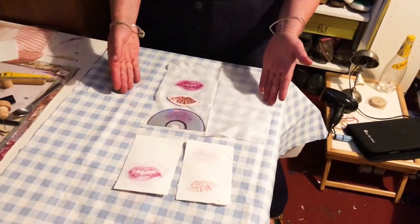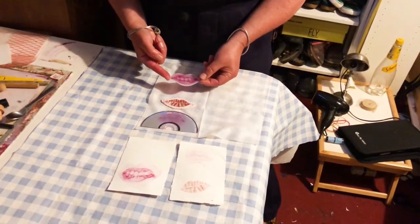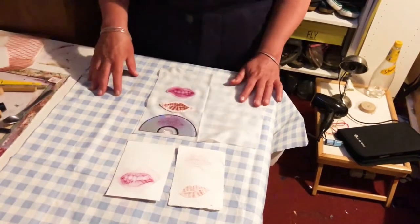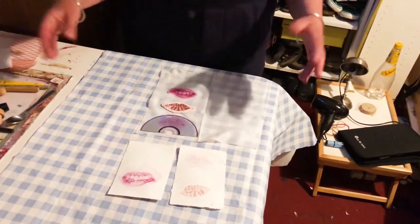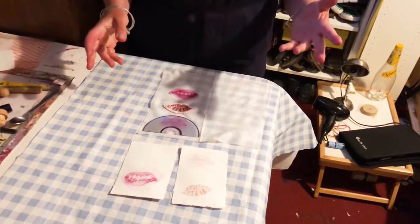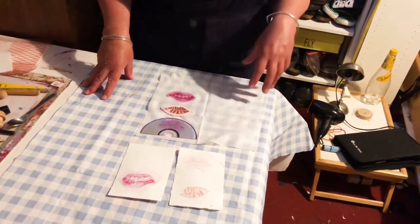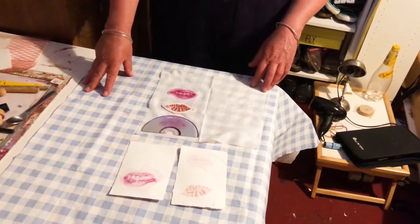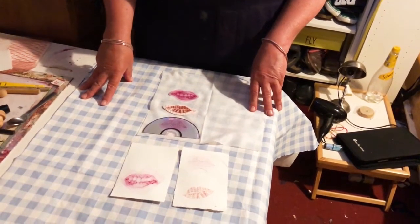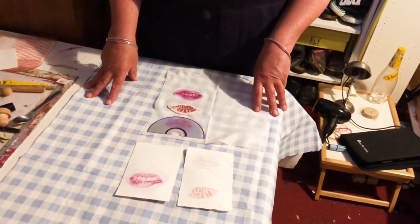The process for printing from the CD is the same for the little cardboard piece and the piece out of the milk bottle carton — and these are the three prints here. They're small just for the purposes of demonstrating. You may have more exciting colours of lipstick than I've got, or some nice creamy-based eyeshadows, and we look forward to seeing some of the work that you've made. There'll be information at the end of the film on how you can share that with us. Thank you very much and I look forward to presenting another one in this series.